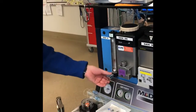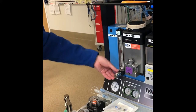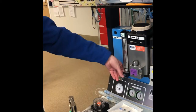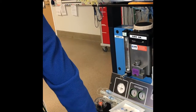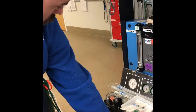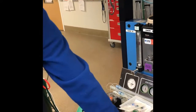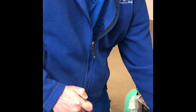That fresh gas inlet then connects to the inhalation valve, which then connects to the Y circuit and to the patient. The exhalation tube then connects to the exhalation valve.